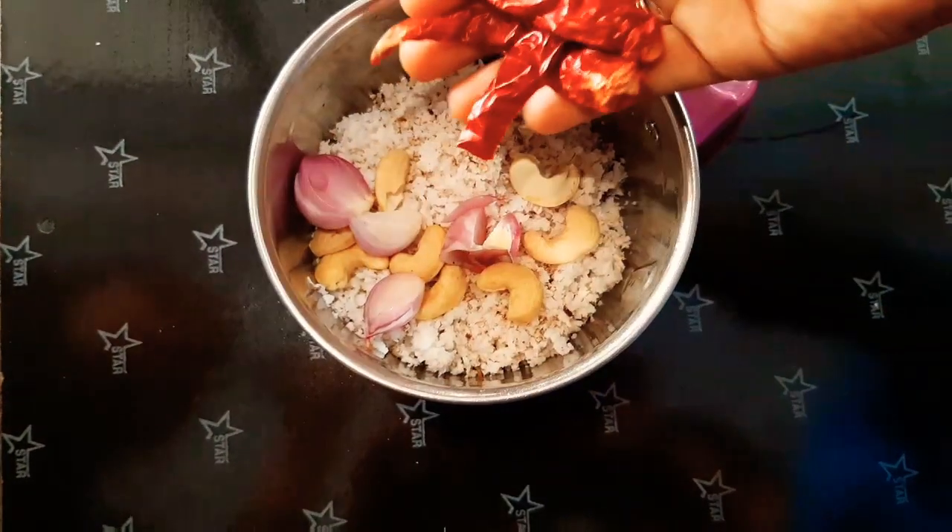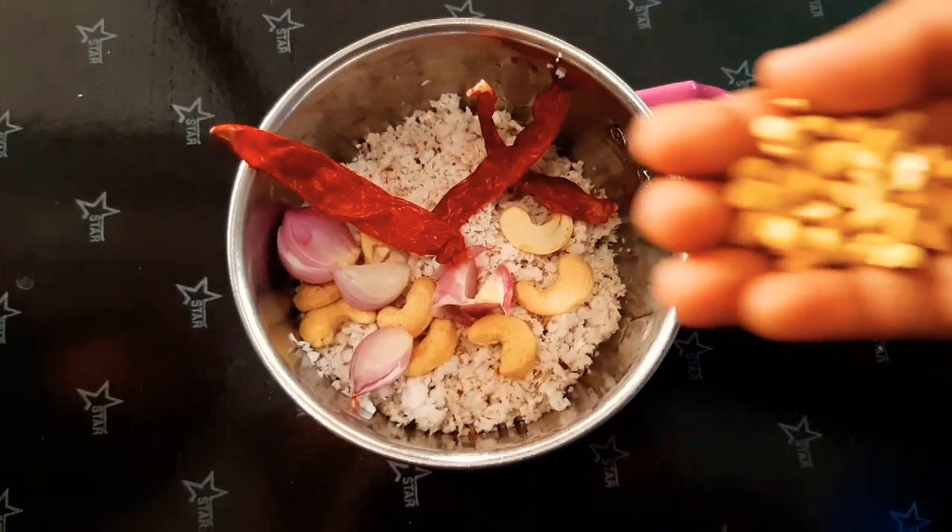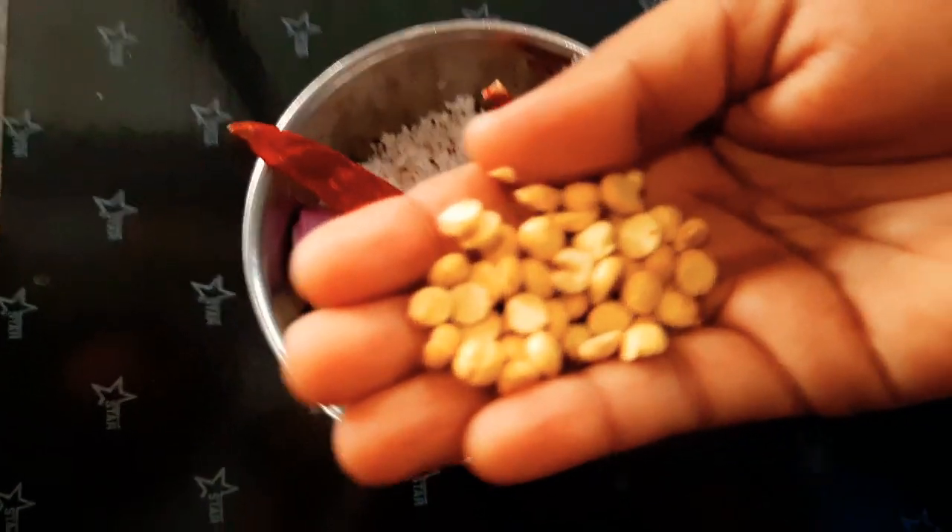3 to 4 portions, you can do 20 to 30 minutes. Put it in the pot.